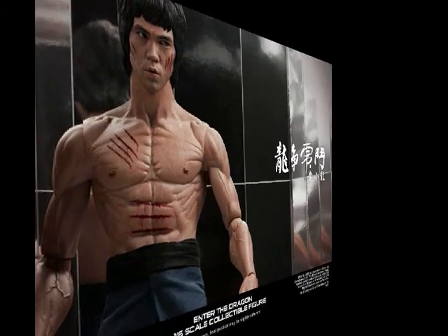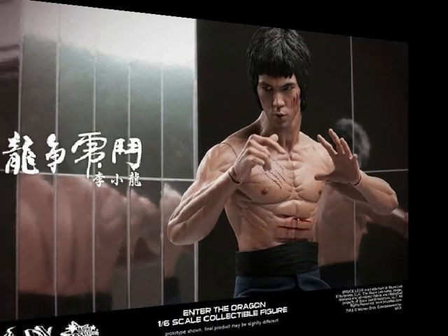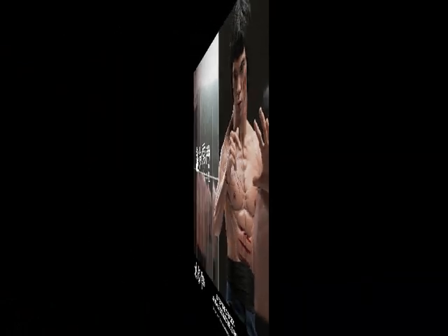But the face sculpt with the scratched face — that's totally off. That looks nothing like Bruce Lee at all. The neck looks a little long in that picture as well. That looks totally off, not like Bruce Lee at all.